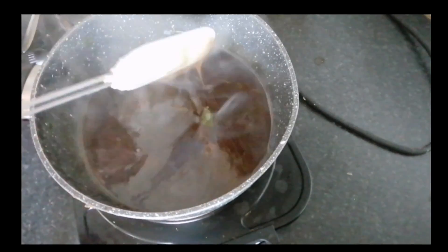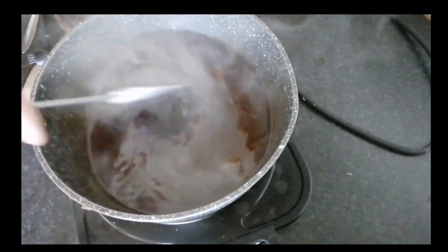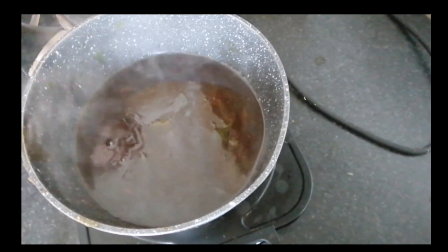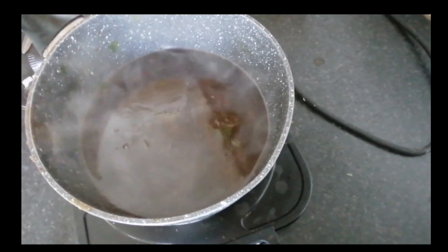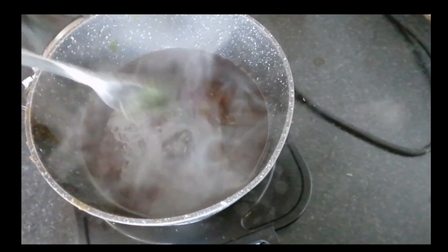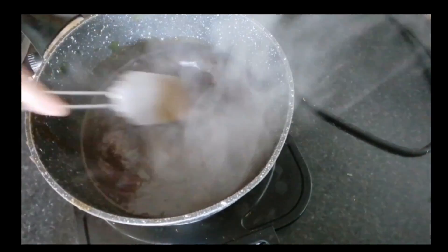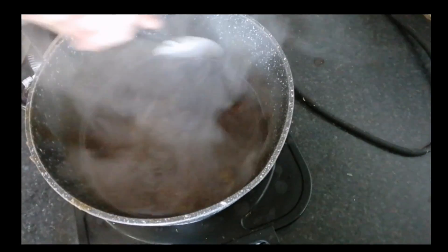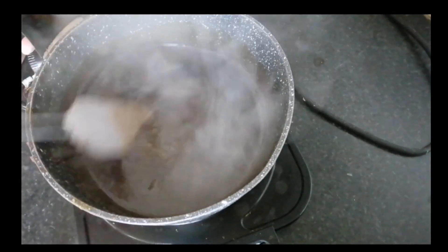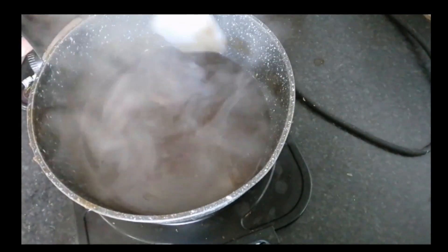The gravy has thickened up so I'm going to put some onto Mario's plate and then I'll show you how I'm going to finish my gravy off. Mario's is done — it's the plain gravy. For mine, all I'm going to do is add some mint sauce and heat that through. You can put in as little or as much as you want. That's your minted gravy done — the next time you see this it will be on a plate ready for a taste test.